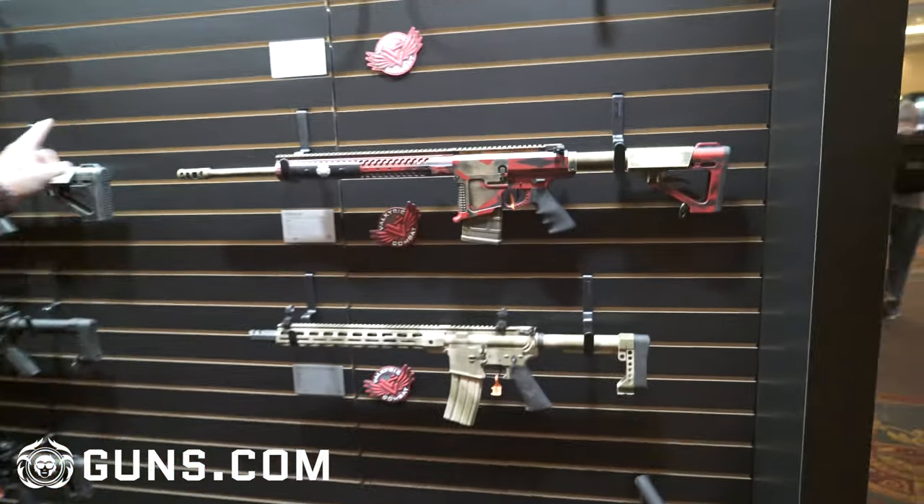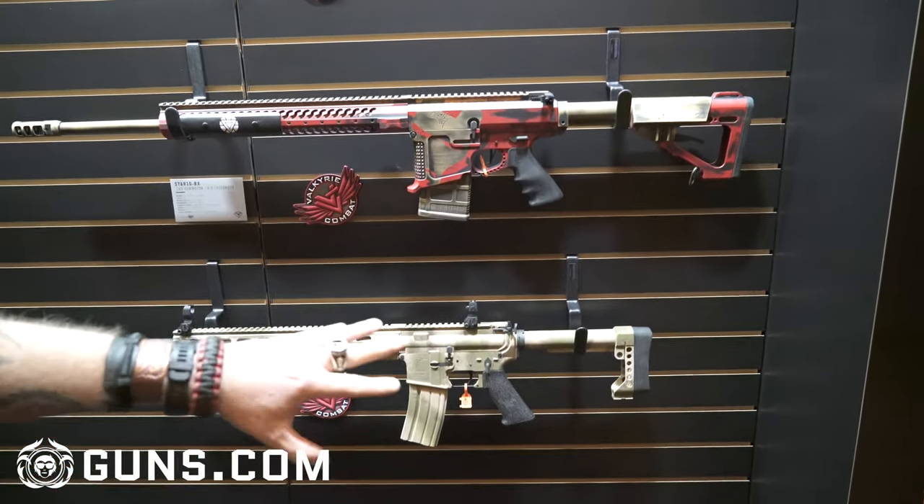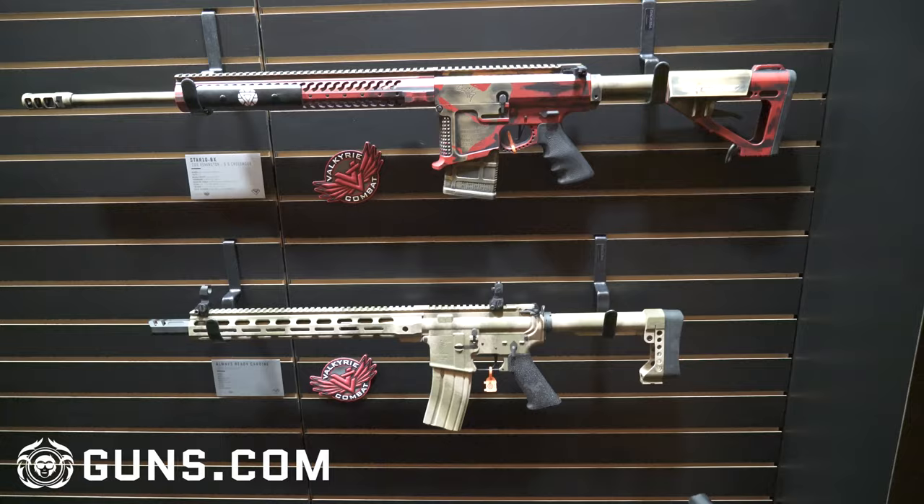We did a crazy amount of really wild projects this year. Behind me we've got an Iron Man rifle, a War Machine rifle, and we did a couple just in straight up camo patterns. And if we move over here...